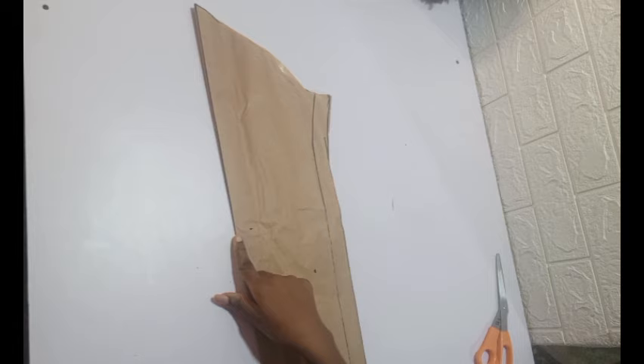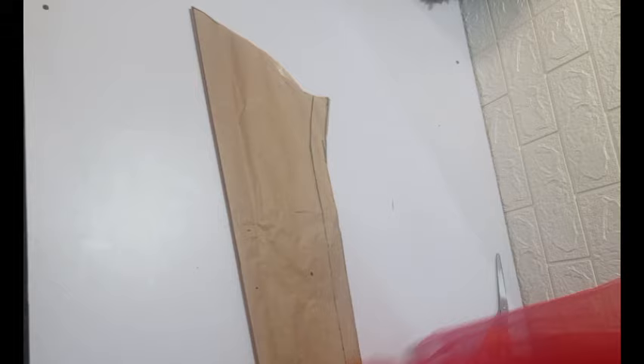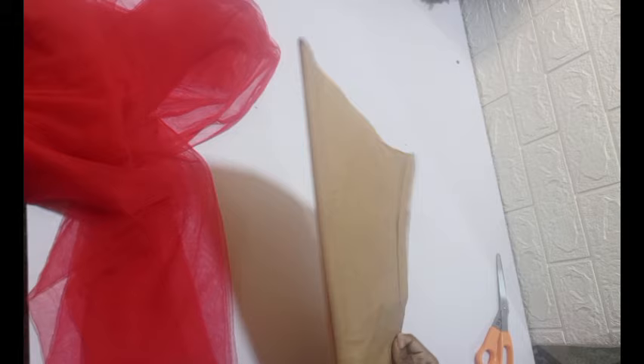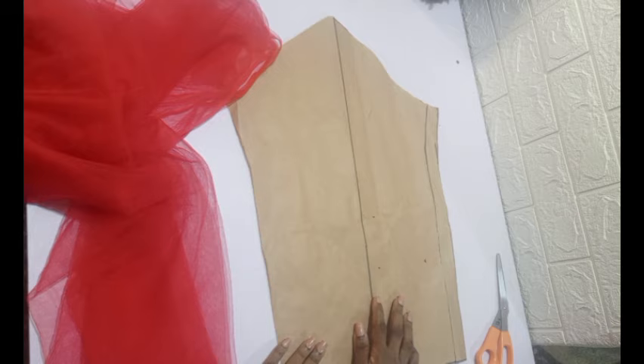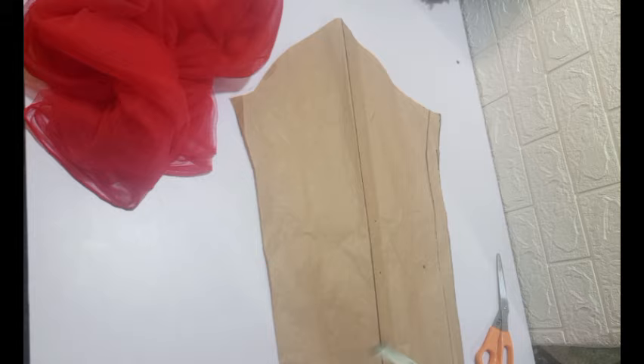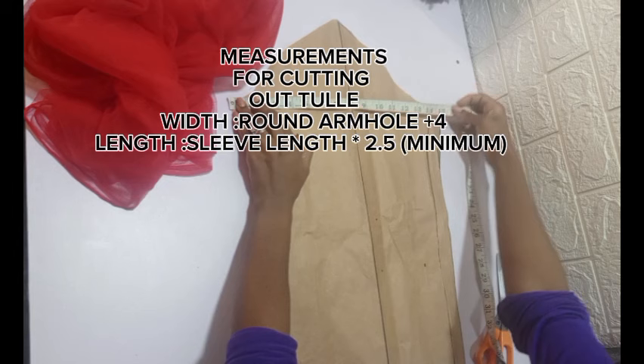I have gone ahead to differentiate my front armhole and my back armhole — you know that the front armhole is always different. I have also gone ahead to draw out my center front line, which is my fold line, my center sleeve line, so you can see that clearly.